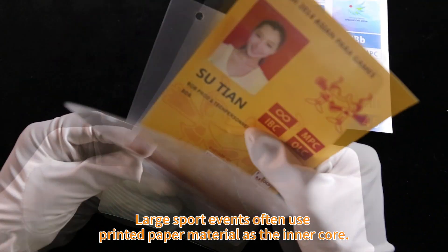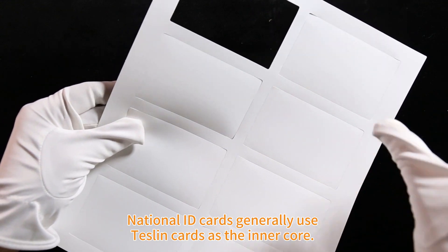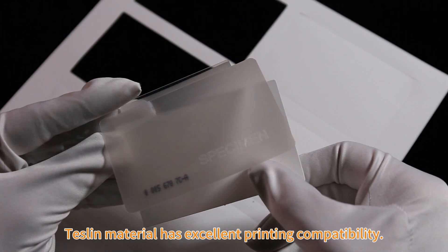Large sporting events often use printed paper material as the inner core. National ID cards generally use Teslin cards as the inner core. Teslin material has excellent printing compatibility.